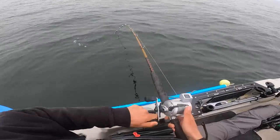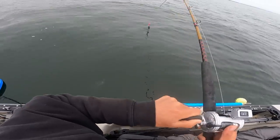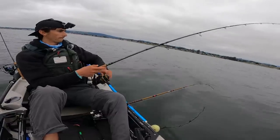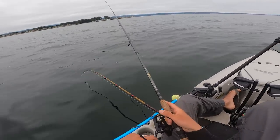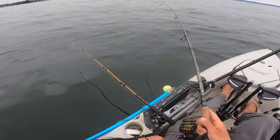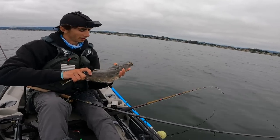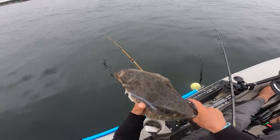Fish on - on the croaker, not big but head shakes. It's a halibut - a little halibut on the swim bait. Little shaker halibut right here - definitely a male halibut.